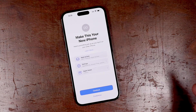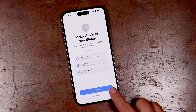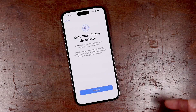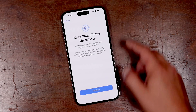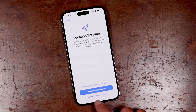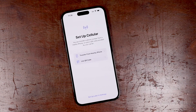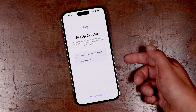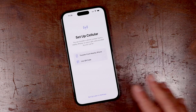Now it's saying 'make this your new iPhone.' You have custom options that you can choose from here, or tap continue. If you tap customize, it's going to go through each option — keep your iPhone up to date, get the latest versions, location services you can enable or disable. It's fine to enable them for now. Then set up cellular — transfer from a nearby phone, use a QR code. Depending on where you are in the world, you'll have to insert a SIM card or not.